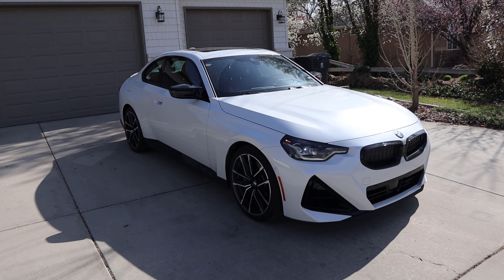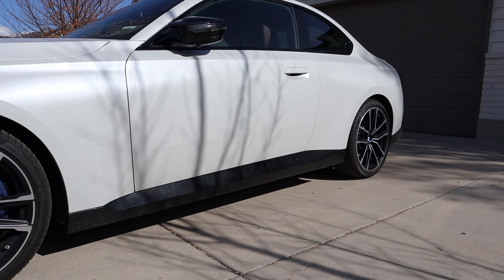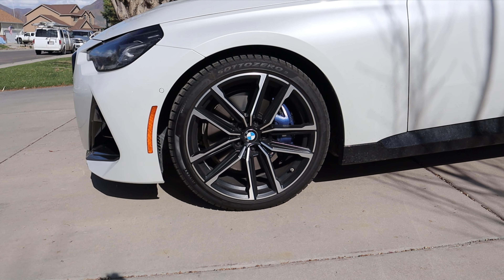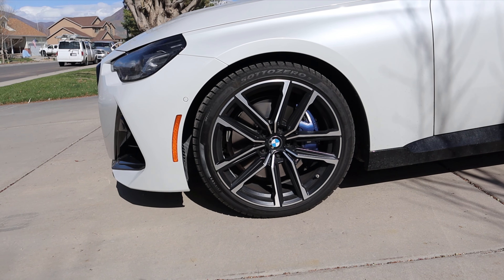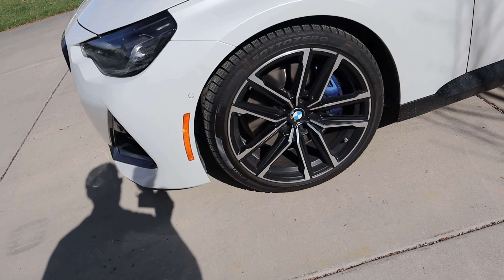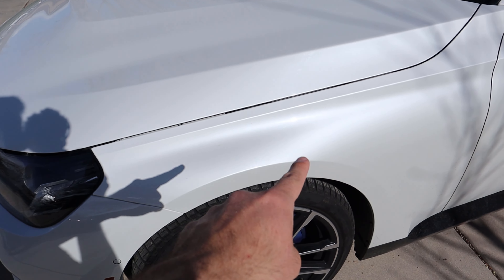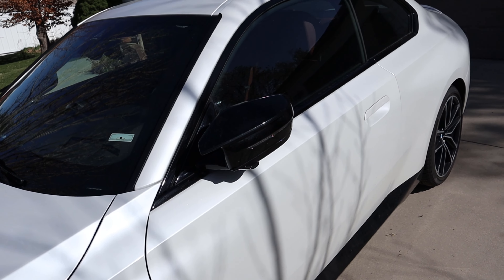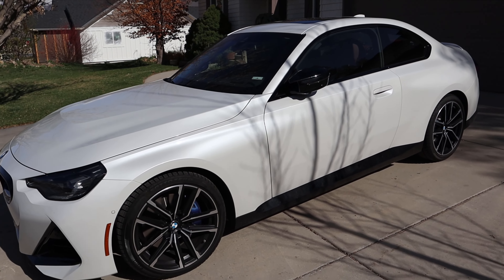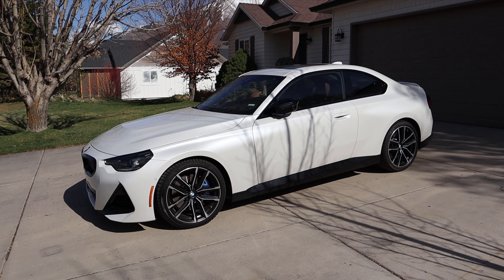Coming around the side, we've got 225-millimeter tires wrapped around 19-inch wheels in the front and 255-millimeter tires wrapped around 19-inch wheels in the rear. We have the M Sport differential and adaptive suspension, which leads to some exciting driving dynamics. The wheel design has silver on top getting darker below — a traditional sports car touch. The brake calipers are painted in M blue, and I love this white metallic paint — it looks fantastic. The fender pops out slightly, the mirrors are blacked out, and the window and side trim are blacked out too.